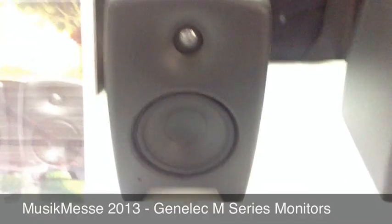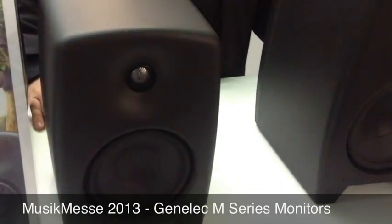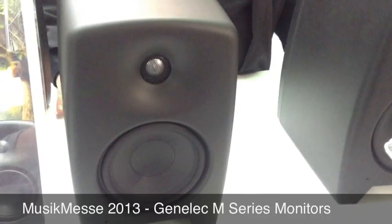Here we are at Pro Light & Sound 2013 in the Genelec booth, where we are introducing our new M-series monitors. The M-series is a new range of monitors from Genelec, aimed at music recording applications.